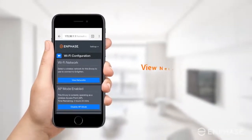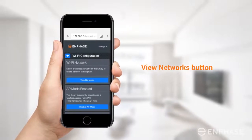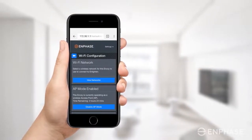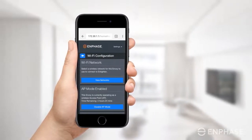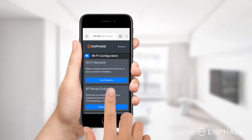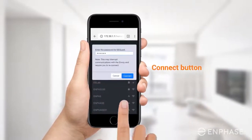Tap the View Networks button, then select your home network from the list of available networks. Note that the Envoy S or IQ prefers to connect with the 2.4 GHz wireless band network instead of a 5 GHz network. Enter the password for your home network and tap the Connect button.